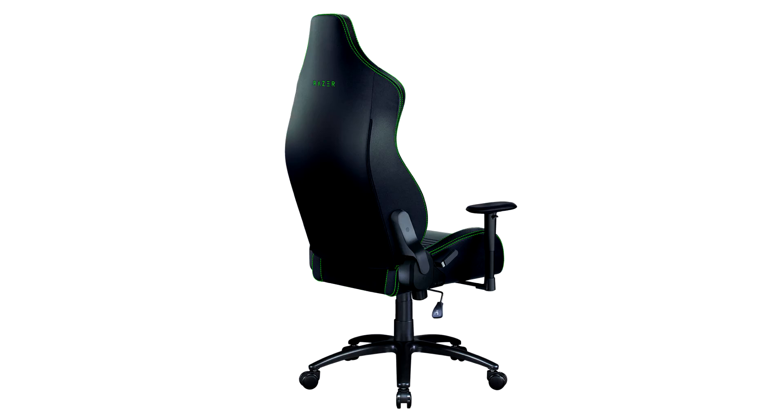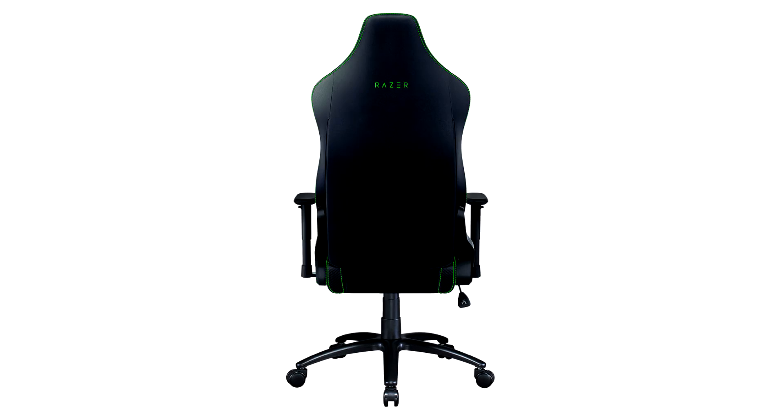The Iscor X supports up to 136 kg and features a sculpted backrest, giving more support along the natural curve of the spine. The 2D armrests reduce wrist and shoulder strain, while the angled seat edge maximizes upper leg and thigh support.